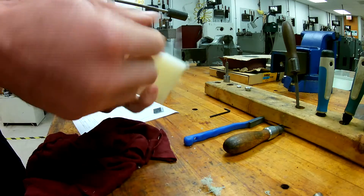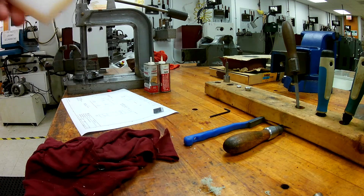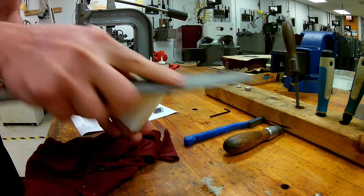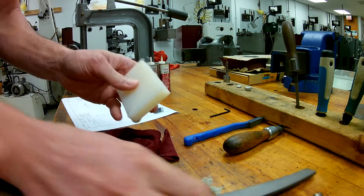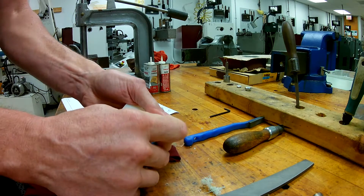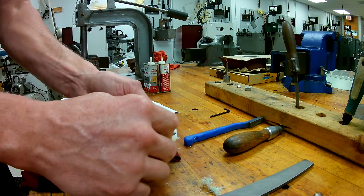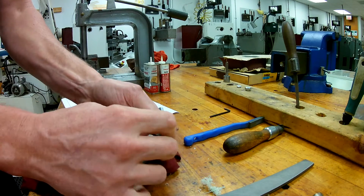Now we have a few options for deburring this. Normally we would take a file — and in the past when we've done the steel project, we can use a file to actually do this, and it will work to some degree. But because it is nylon, you can actually use a deburring knife. Starting at one end, you can use the knife to scrape off the burrs.